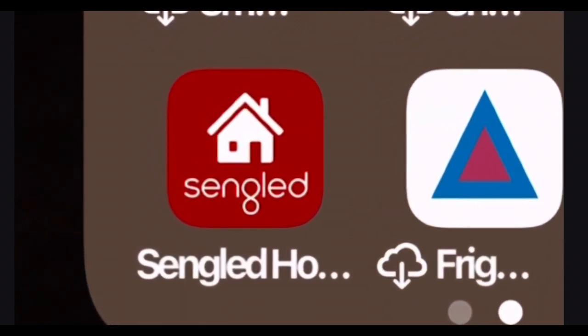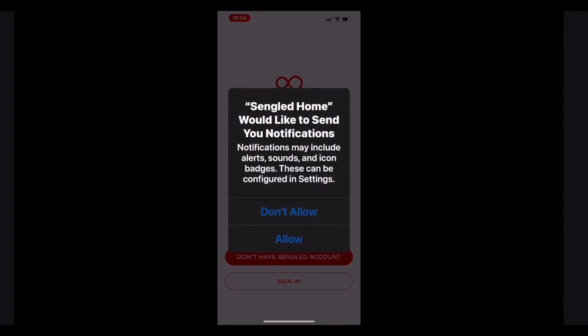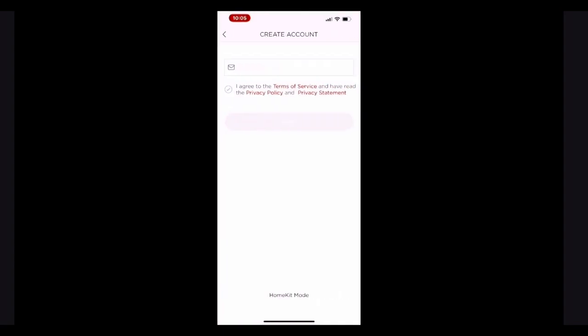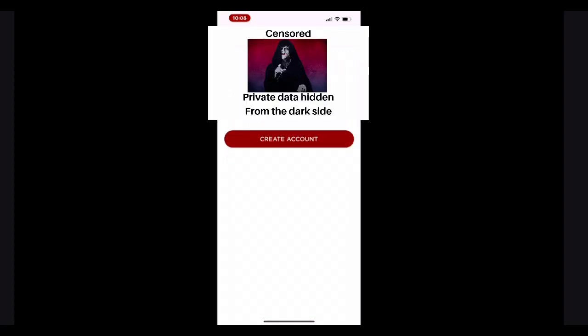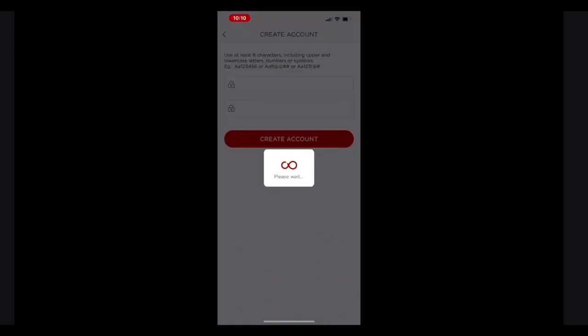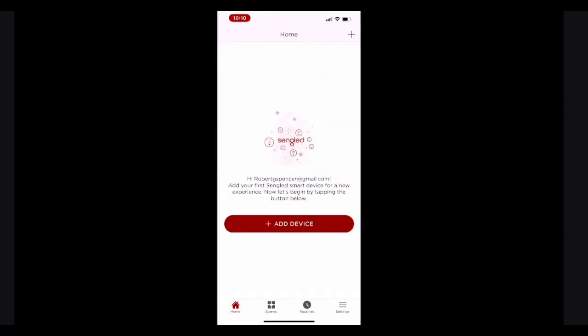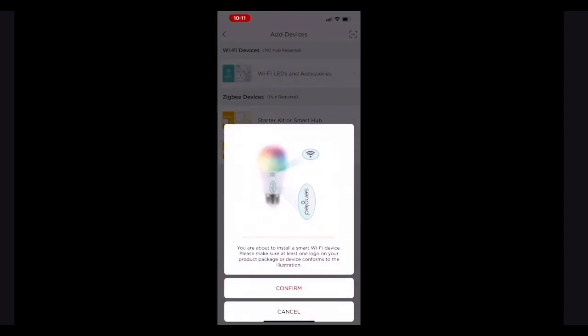So we first need to download the app. We open up the app, and it's going to ask you for permission to send you notifications. Next, we have to choose between creating an account or logging in. I didn't have an account, so I had to create one. Type in your email address and accept the terms of service. Next, they're going to email you a verification code. Then you create your password and tap create account. It'll take a few seconds, then you hit start. It'll take a few seconds again, then you just tap add device. On the next screen, you choose the top option, Wi-Fi LEDs. The pictures will change on the next screen, but this is what it will look like. You just hit confirm.